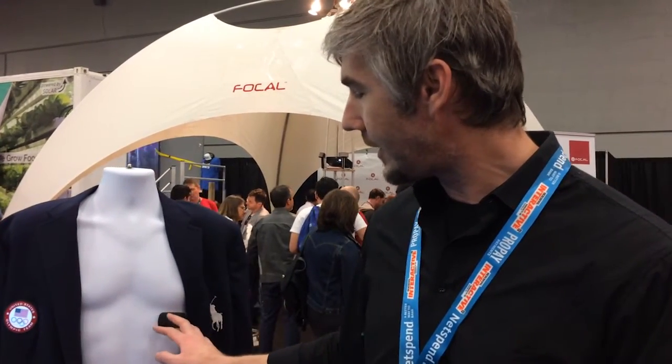This is where you get a really good heart rate signal, as well as a good amount of sweat for analysis.